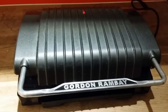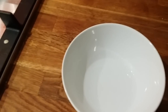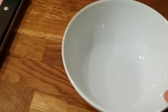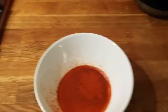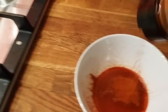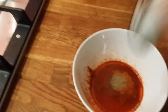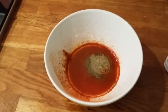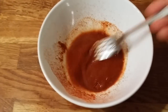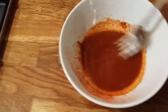While the chicken is cooking, I'll make a sauce with the spices. Just a very little water, and I'm going to add lots of spices - cayenne, black pepper, and some salt - and just mix everything together. This is going to be my sauce for the chicken.